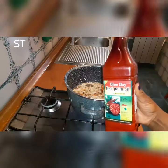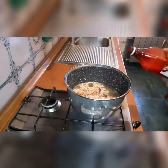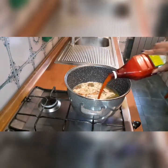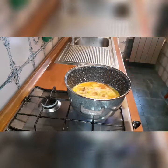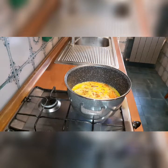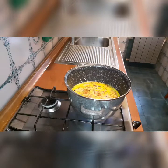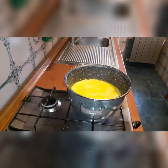Now I will be adding my red oil. Now I will be adding my starch.